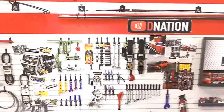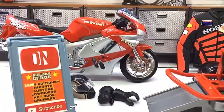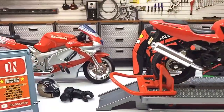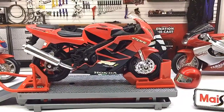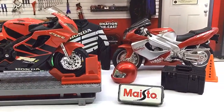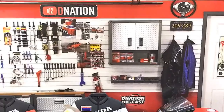Hello dear nation and welcome back to a diecast motorcycle unbox and review episode. In today's episode we are going to be reviewing the 2004 Honda CBR 600 F4i, which is a licensed 1/18 scale diecast motorcycle replica manufactured by Maisto. So stay tuned with me on this one and let's get this started.